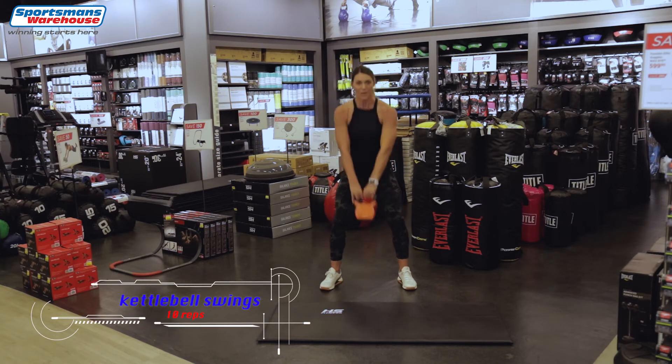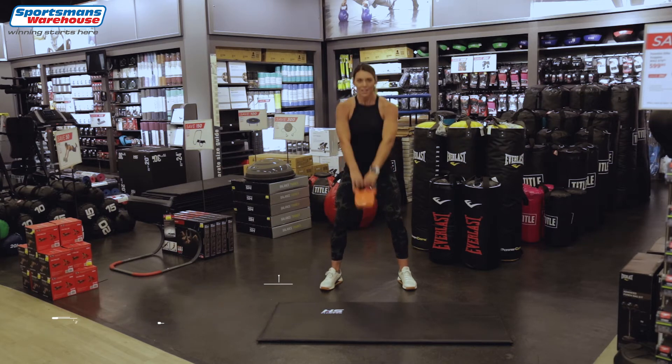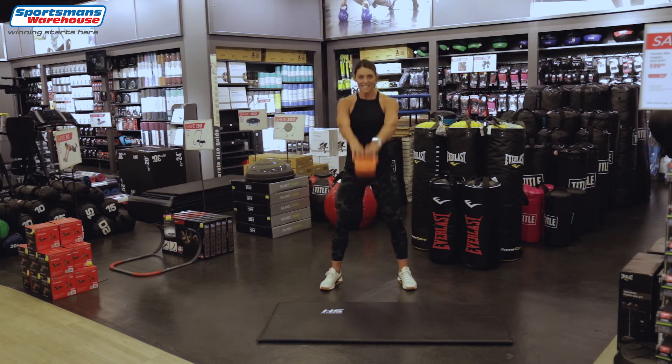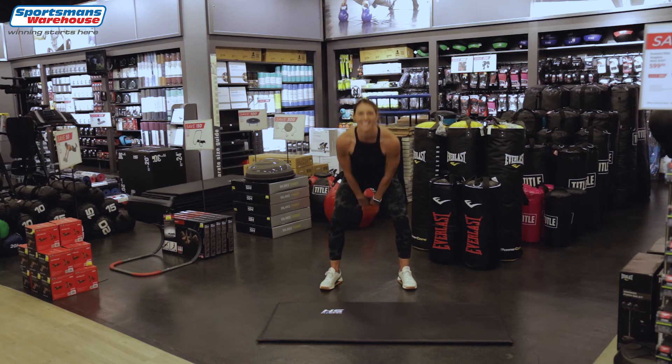Both arms, 10 reps: 1, 2, 3, 4 — well done — 5, 6, 7, 8, 9 and 10.